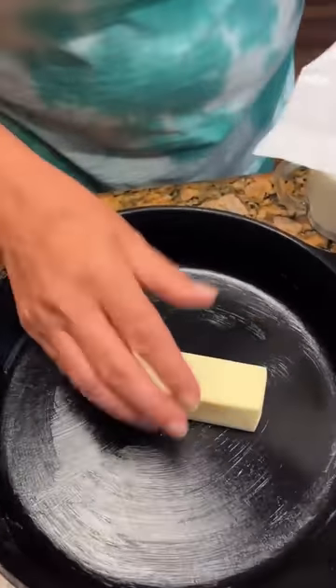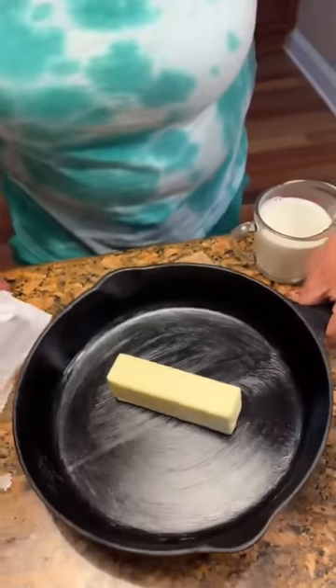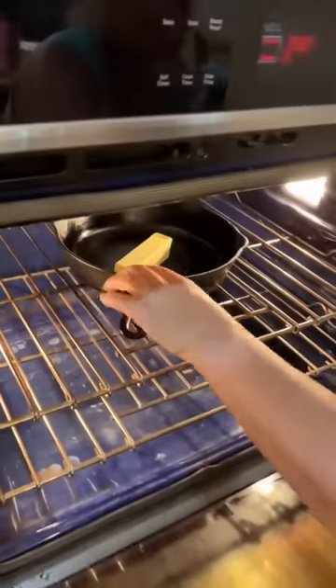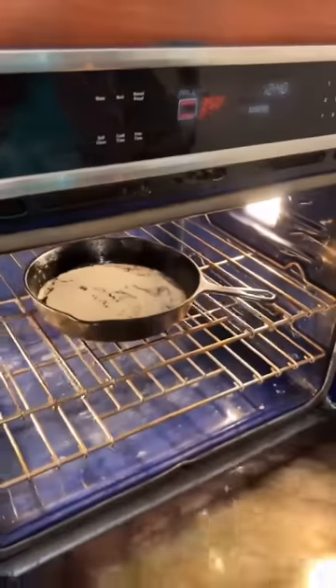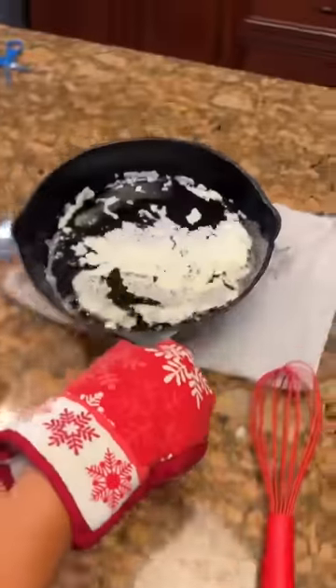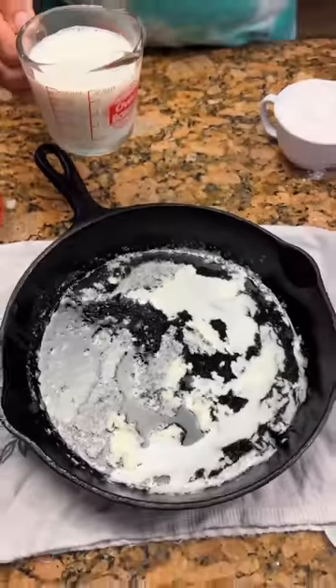Now take a stick of butter. Put it in your iron skillet and let it melt while your oven is preheating. Is our butter melted? Yes, look at that. Butter's melting. Nice and buttery.